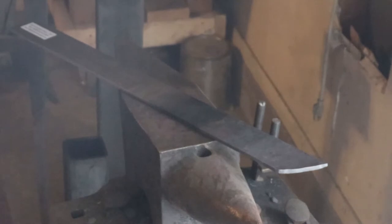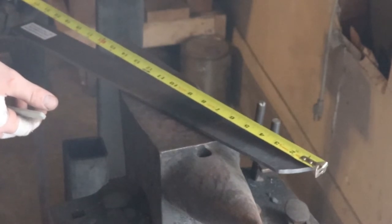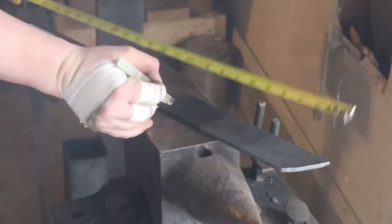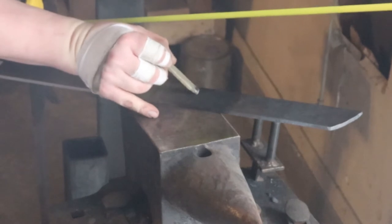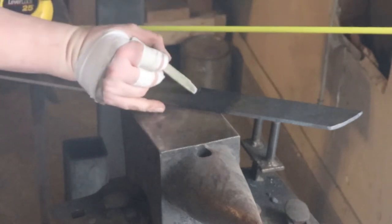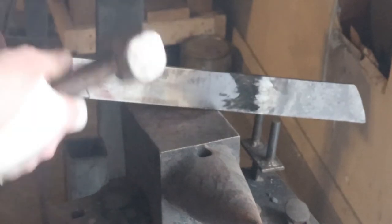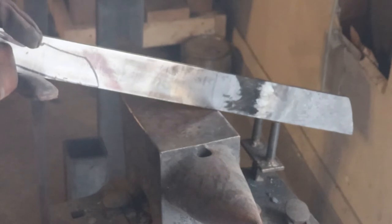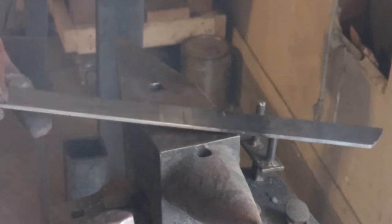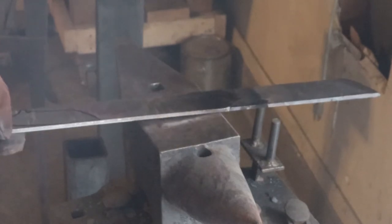Now that we have the tip forged in, I'm going to start forging in the tang. I want this blade to be at least 12 inches long. I'm going to go to nine inches right here and make a little mark with a piece of chalk — I don't like to use Sharpies on hot steel because it burns the tips. I'll take that mark and put it right on the edge of the anvil, then just cold-forge in a little divot there. That way I can find my exact measurement when I'm forging this in. As I drag along, boom — I can feel it lock in and know I'm forging on the right spot.